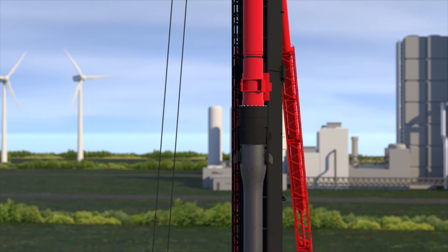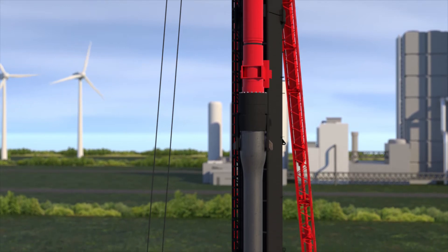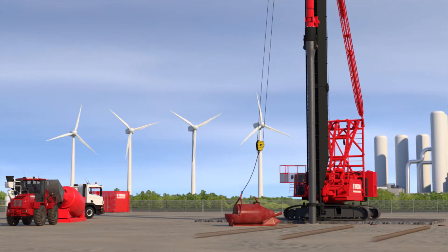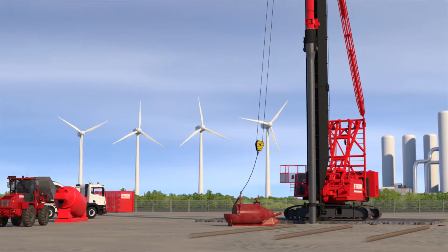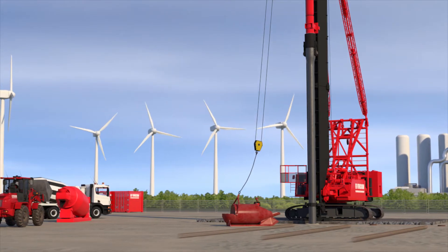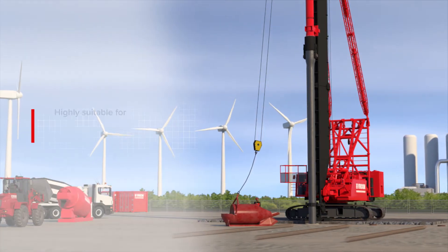This system can also be used to make raking piles. VibroPiles type HBF have flexible lead times, high production rates and are often a feasible option in terms of both costs and logistics.